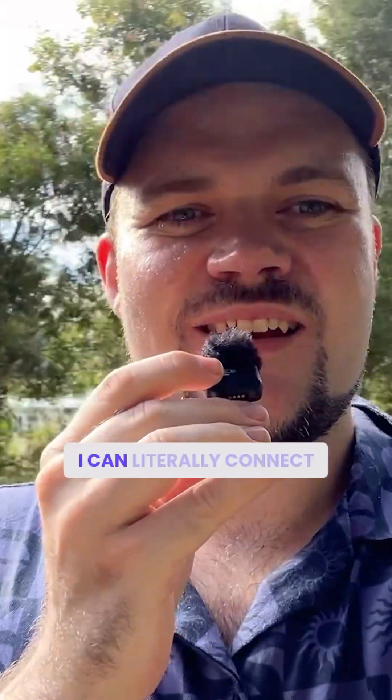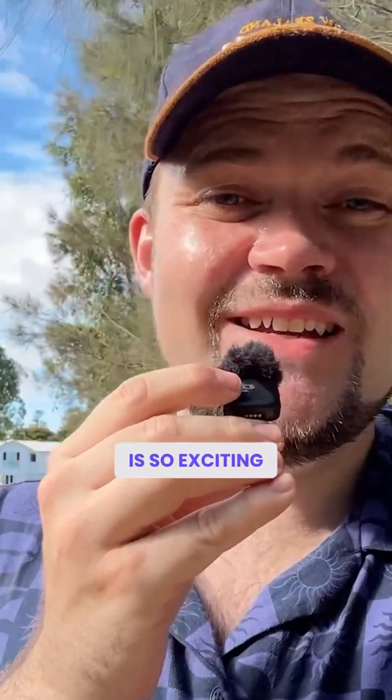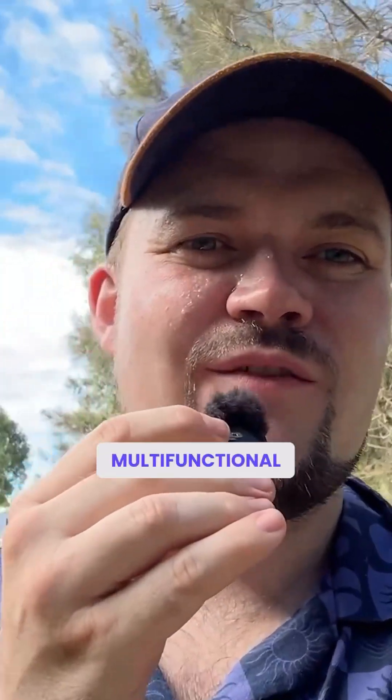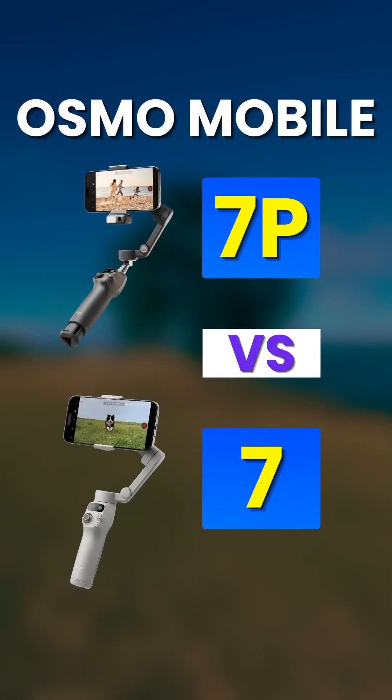The fact that I can literally connect up a microphone wirelessly to a smartphone gimbal is so exciting. This is something I was keen to see from DJI, and I'm so glad they did it. This multifunctional module works great. It's also going to charge your device if you've got it plugged in, and it works flawlessly — really well.